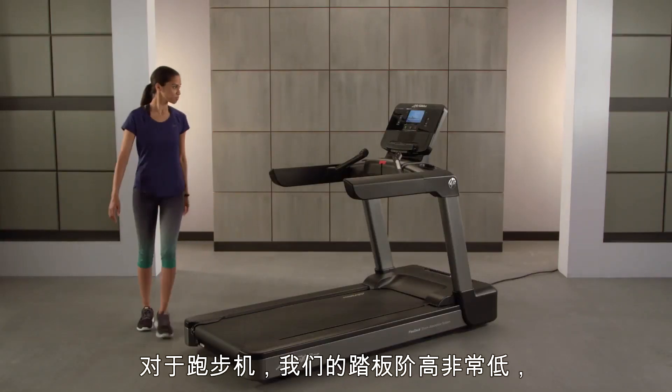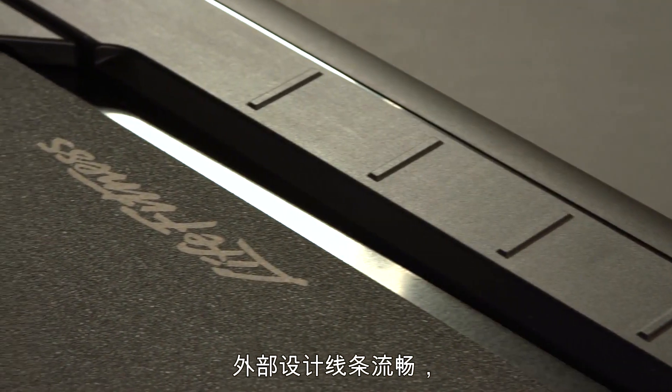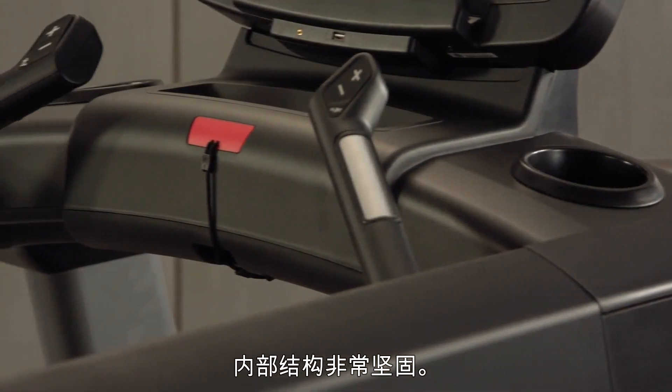With the treadmill, we have a very low step height and a very sleek looking exterior design with an extremely robust internal structure.